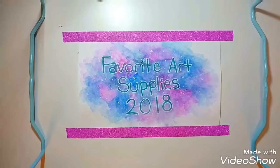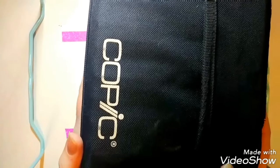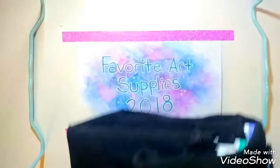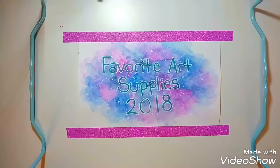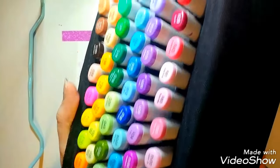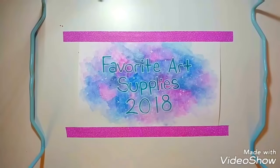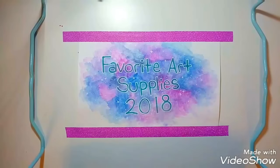The last carrying case is a brand I talk about a lot on my channel. I can't really show the whole thing, but it's the Copic Carrying Case and it holds 72 markers. I just like this because if I'm ever traveling somewhere, I just have my whole bag of Copics. I've taken this with me several places. That's all the carrying cases.